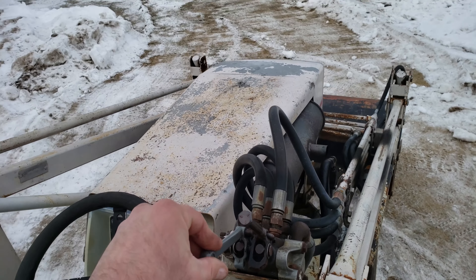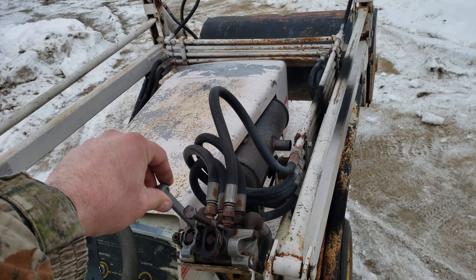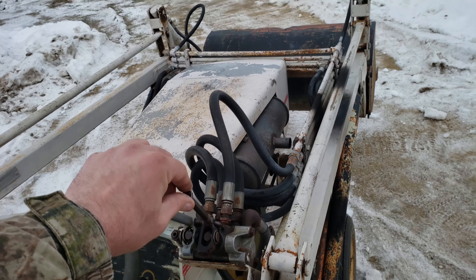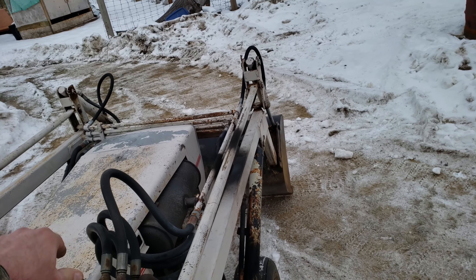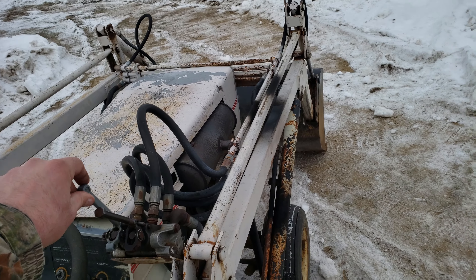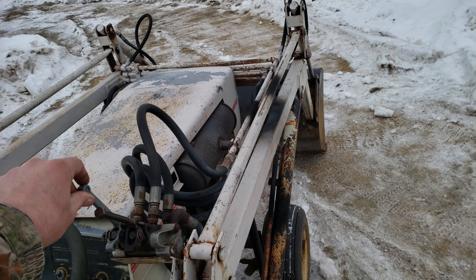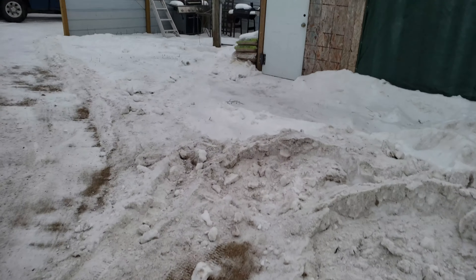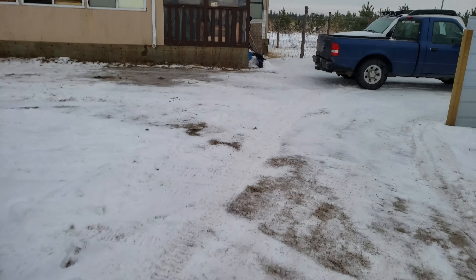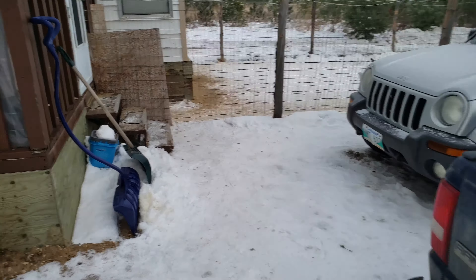I might have to warm this up with the torch — I'm guessing it's just ice or moisture in the line. Making the hoses jiggle a little bit, trying to lift but it won't lower. I'll go grab my torch and slightly warm that up. It seems like it's running on two cylinders now. I just warmed up down here on the valve body and it seems like everything's good — lifts and lowers fine.